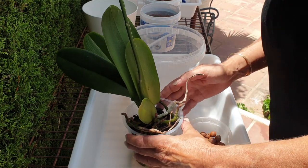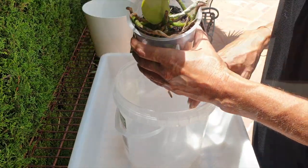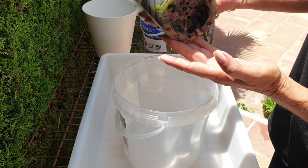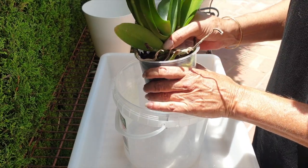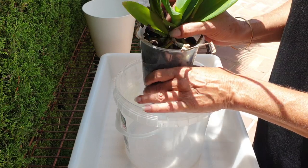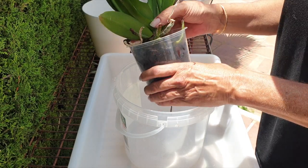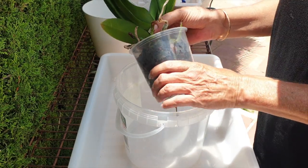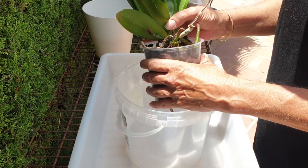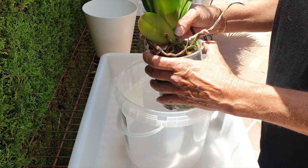We're going from organic media to inorganic media — specifically Leca. I do not have active root growth and roots are not coming out of the pot, so I'm not going to squeeze too much because I want to protect the velamen. What I do have is an active leaf, so she is in active growth and everything else should follow. My night temperatures are so warm right now that this is the ideal time to get her transitioned.